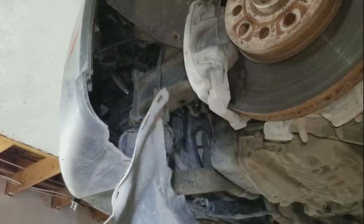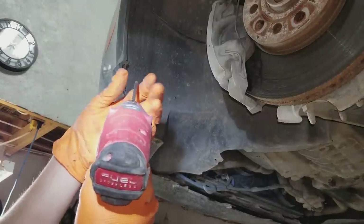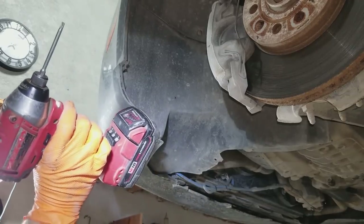Don't forget to install this very important shield. It uses T20 Torx screws. Install all those nuts, keeping the impact on setting number one because these bolts don't need to be very tight.